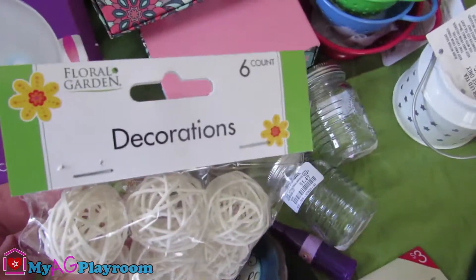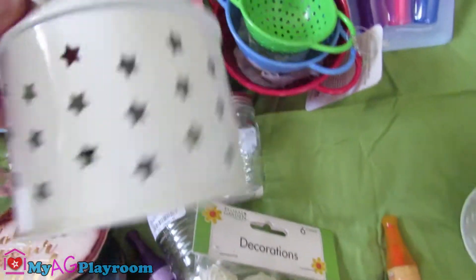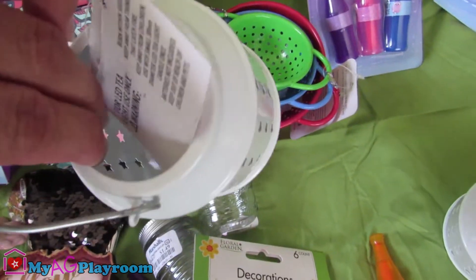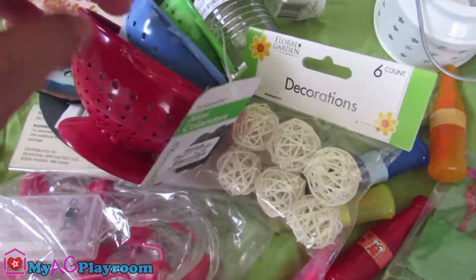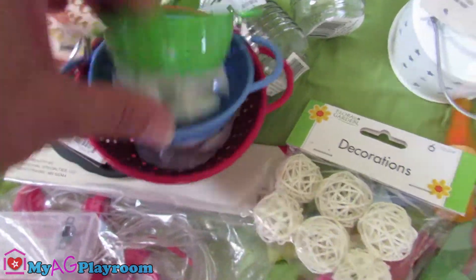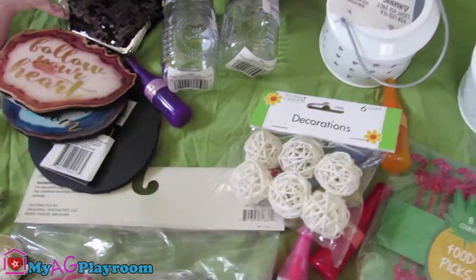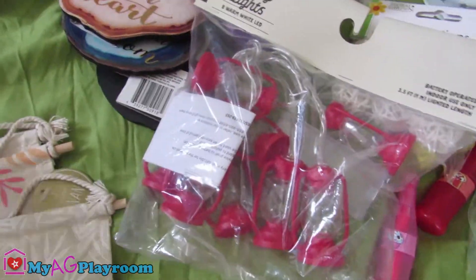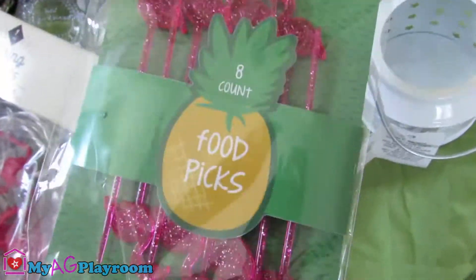Also, we found these little decorations from Dollar Tree. They're mini ones — little mini steel light holders from Target Dollar Spot. Also, we found this little colander — it's from Marshalls. It has three sizes, and all three are perfect size for American dolls.